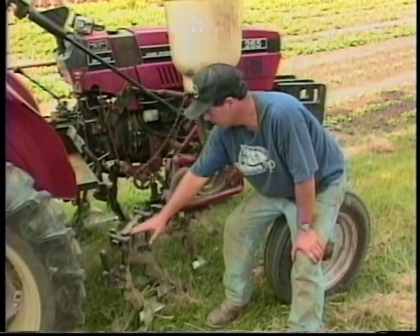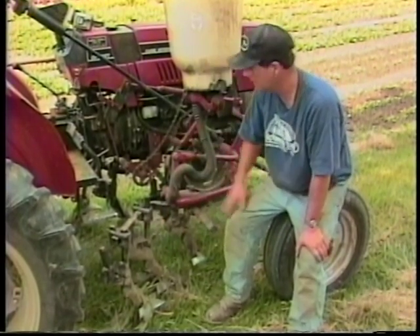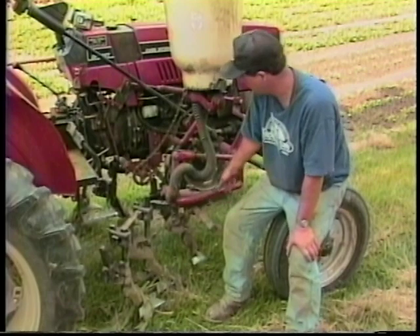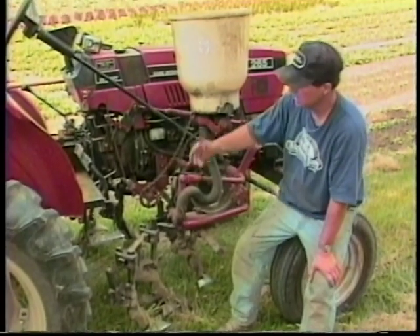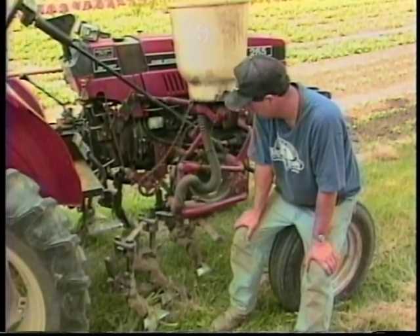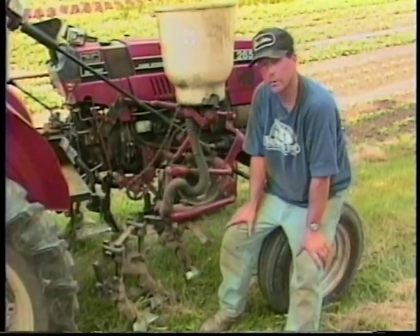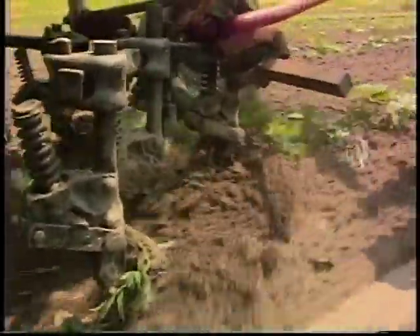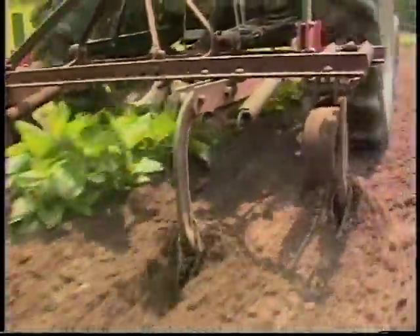These can be set up in many different configurations. I may take this sweep off and put a hiller on to hill potatoes, getting the weeds farther out between the rows. I used it in beans this morning, and I'll set it up differently with a side dresser on the other side to side dress and cultivate two rows of corn at a time. These shanks and sweeps are a little rough for doing the kind of work we use the Lele and the budding baskets for, but for your larger crops — pumpkins, vine crops, things on plastic, beans — after they get to about three or four inches, you can use this kind of tillage tool quite effectively.